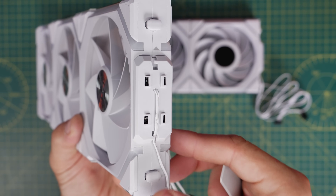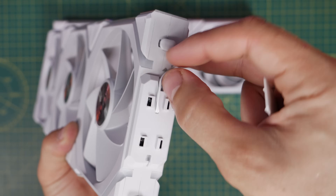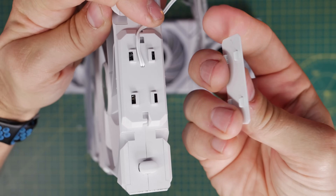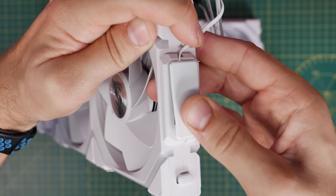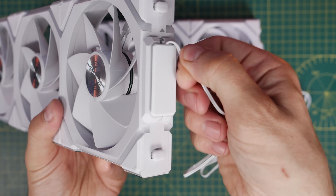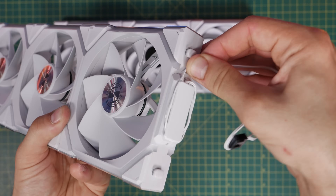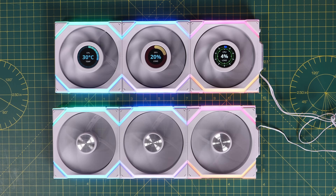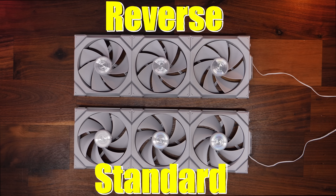A small detail worth noting: you can pop the cap off the top of the connector on the end of the fans and flip the direction of the wire, which is useful to neaten things up and point it toward the motherboard rather than toward the front of the case. With the cap back on, Lian Li has also designed it so you can loop the cable around the outside to tidy it up further. This is quite fiddly and I'm not entirely comfortable wrapping up an electrical cable, but it does let you hide the excess length away. This is what the standard and reverse blade fans look like side by side so you can see the difference clearly.